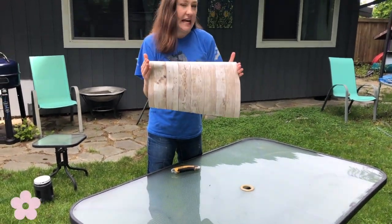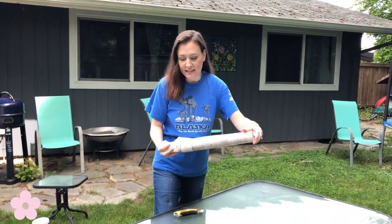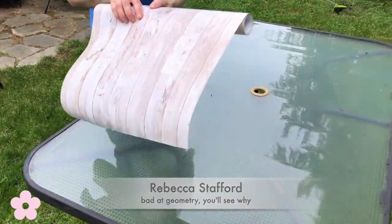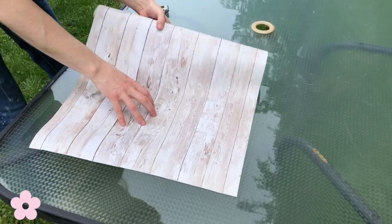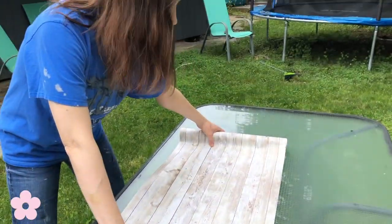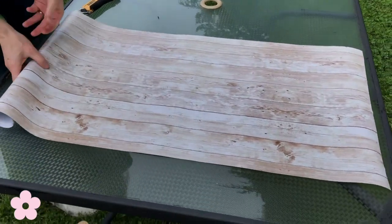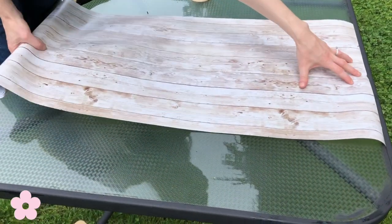It measures just shy of 18 inches wide, and my table is exactly three feet, so the math doesn't work out. So instead of putting it down this way, which would be my preference, I'm going to have to do it in strips this direction in order to make it fit. But that's something I'm willing to do.